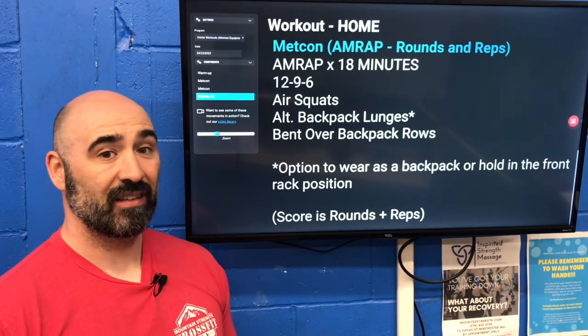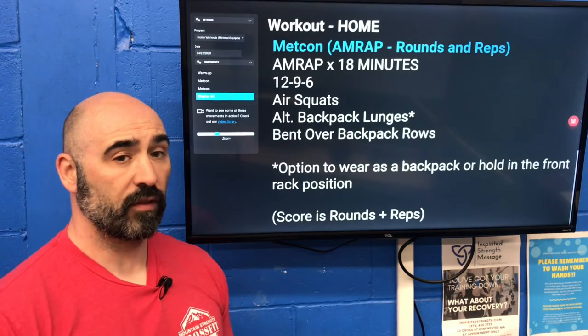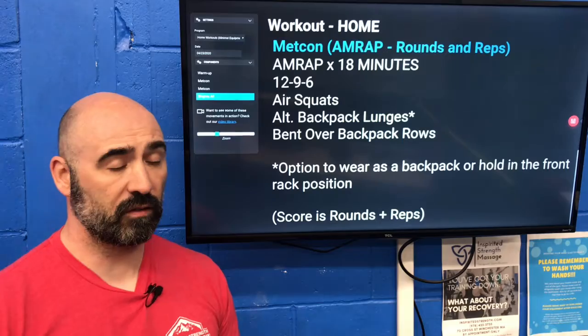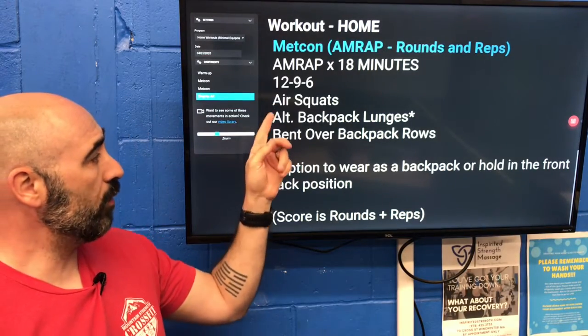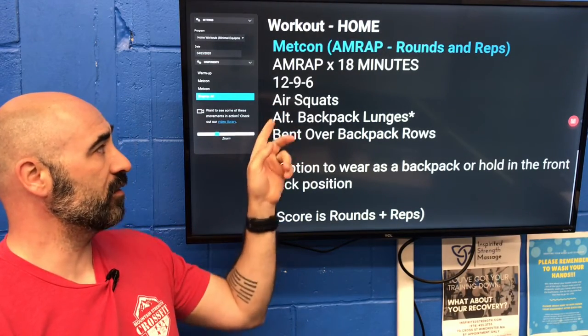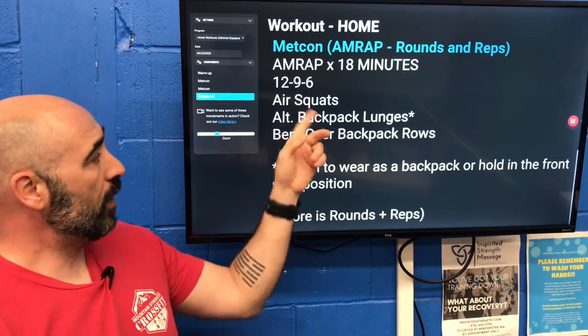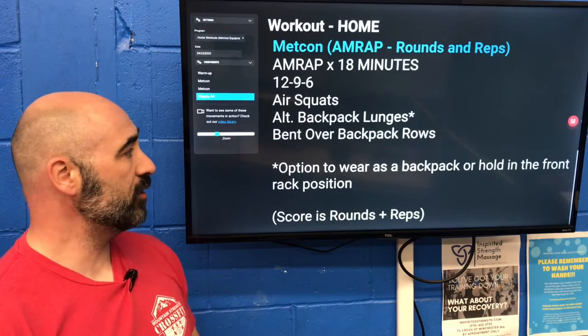If the time hasn't run out yet, you go back to the beginning — back to 12, 9, and 6. So the first round will be 12-12-12, then 9-9-9, then 6-6-6. If time hasn't run out by then, go back to 12. The movements are: air squats, alternating backpack lunges — you can add weight to this if you want.